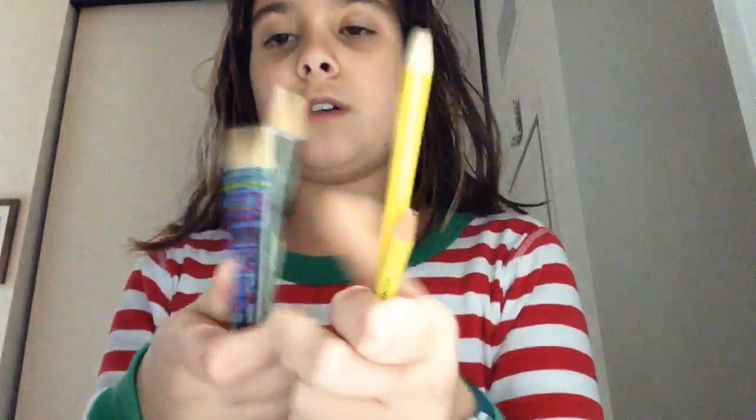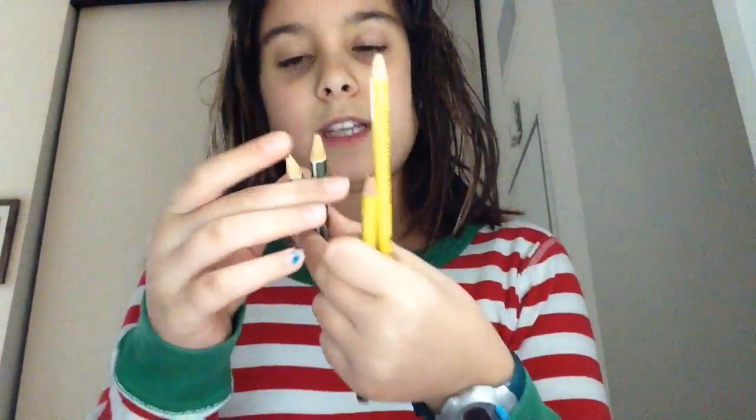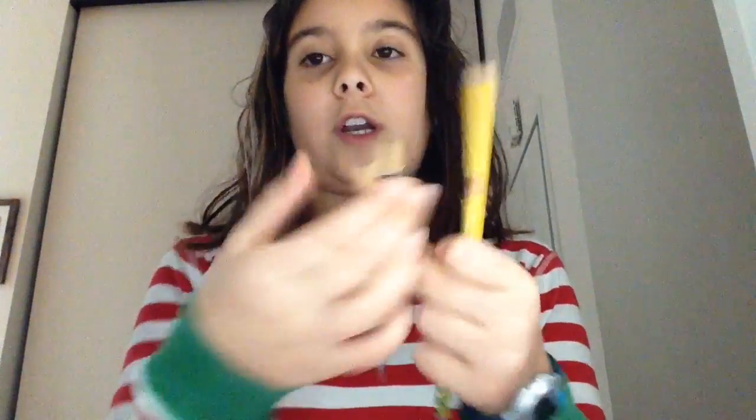We have two different types of pencils already cracked, ready to go. These two have like a wallpaper thing, so that'll be different because it's harder to come off, and then these are just standard number two pencils. This one is going to be on this one, and this one is going to be on this one.